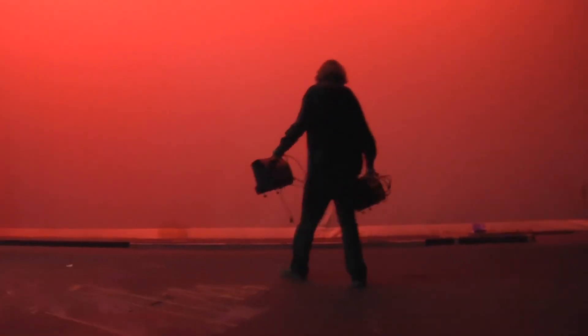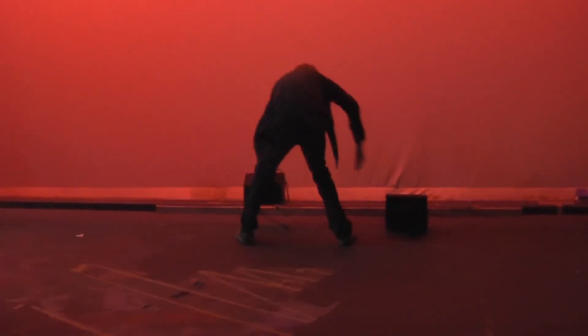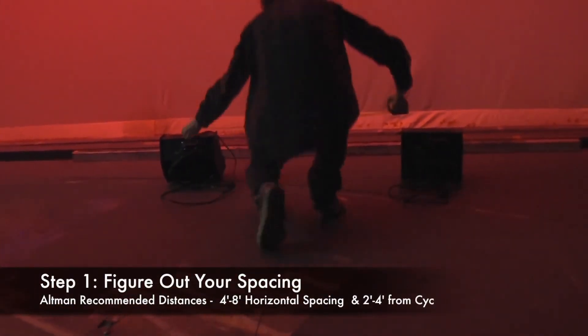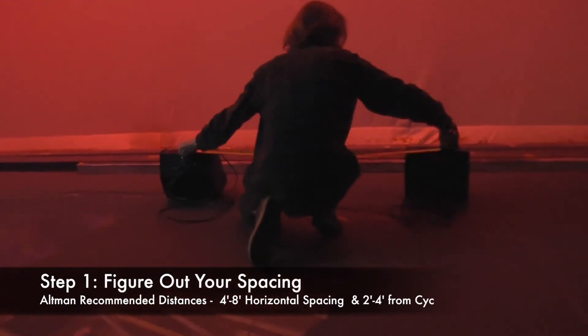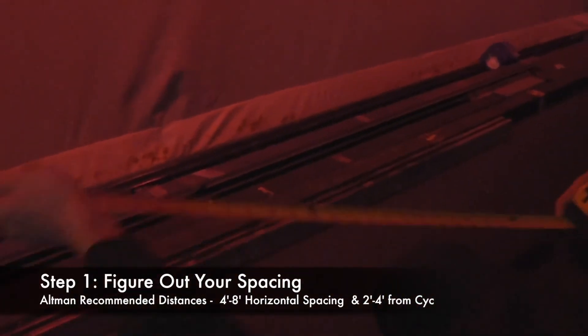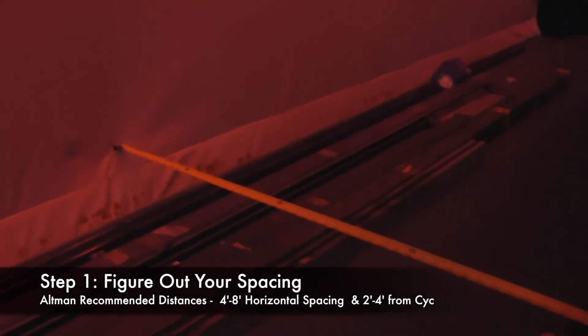How easy was it for you to light your Psyche with Spectra Psyches from Altman? It's very easy, let me show you. Here at LMU, we have a 32-foot-wide, 20-foot-high Psyche, and there are three easy steps to lighting it using the Altman Spectra Psyches. Step one, you have to figure out your spacing. Spec sheets from Altman recommend between four and eight feet between each unit, and two to four feet away from the Psyche.